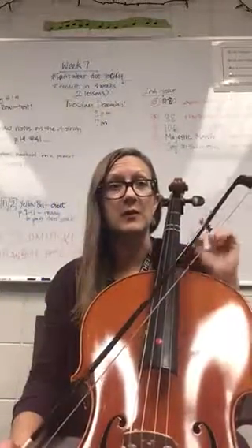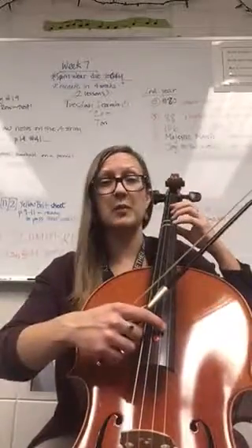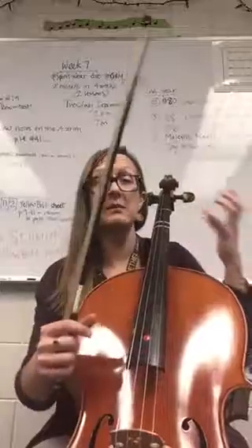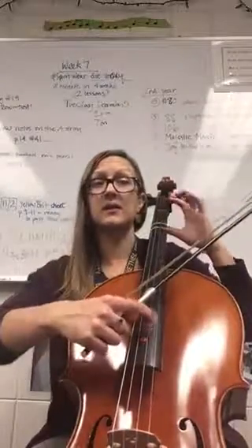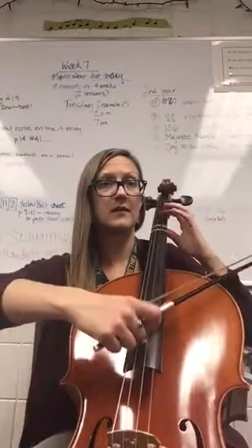Also, take a minute to notice where you have bow lifts. Remember that good practice steps are to start by naming notes, playing pizzicato, and then adding with your bow.